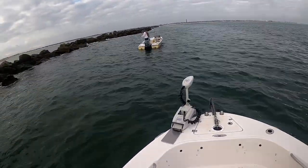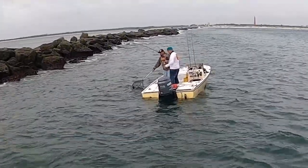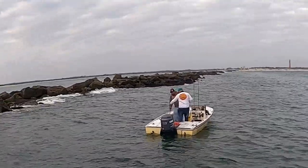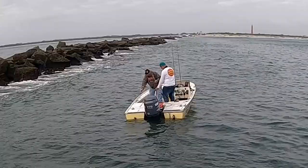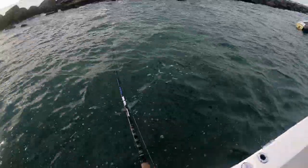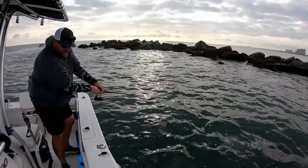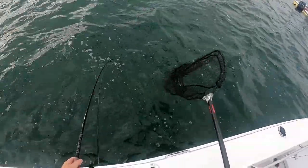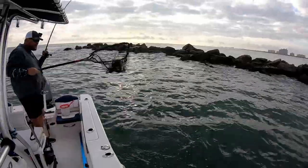Oh man, doubled up — look at this! That's the one-two punch! Oh man, I don't want to lose this one. That's a big one!